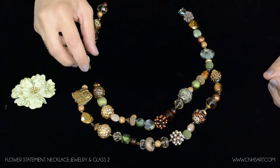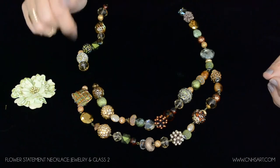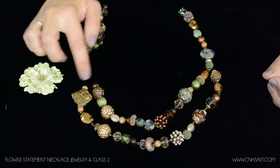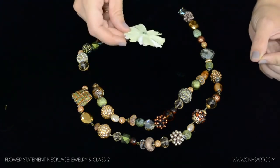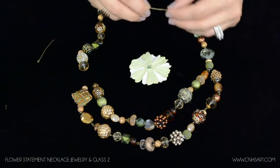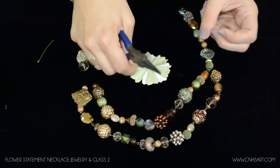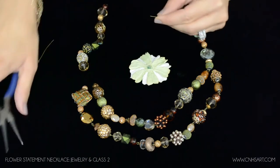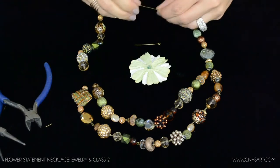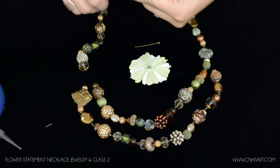Each of my segments coming together — there are three of them — and they need to have a couple of eye pins running through the flower that can hook onto those. I've found that two work best. I'm going to figure out the length I want and trim these just slightly. I don't want these sticking out of the flower — I want them to be hidden. So I'm going to trim both of them.